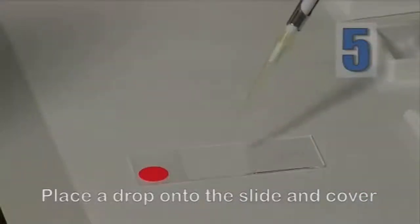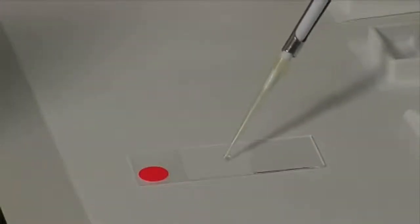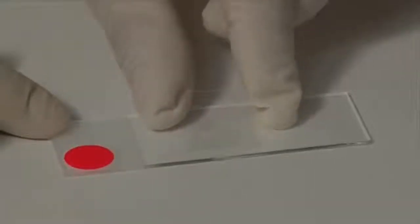Place a 15 microliter drop of the mixture onto the pre-treated side of the slide and cover with a cover slip. Make sure to avoid the presence of air bubbles.